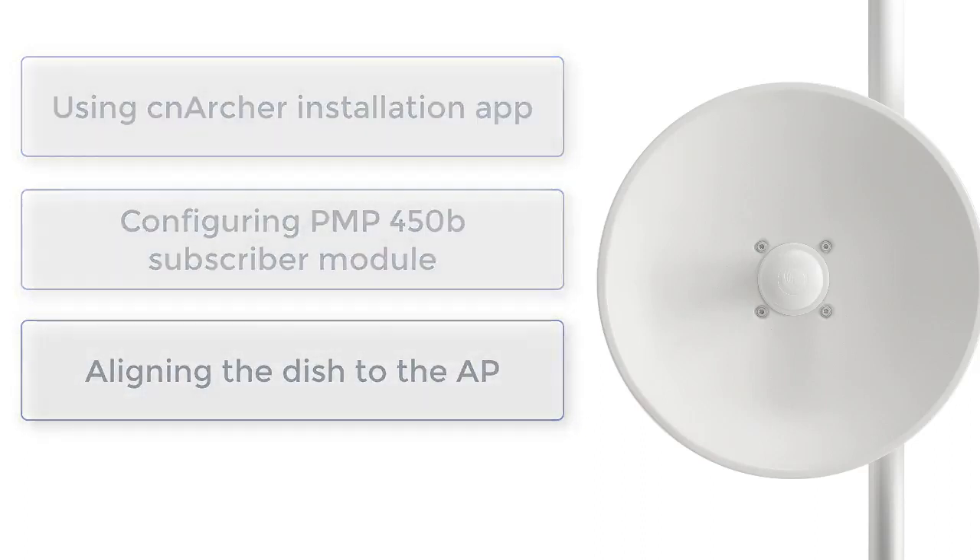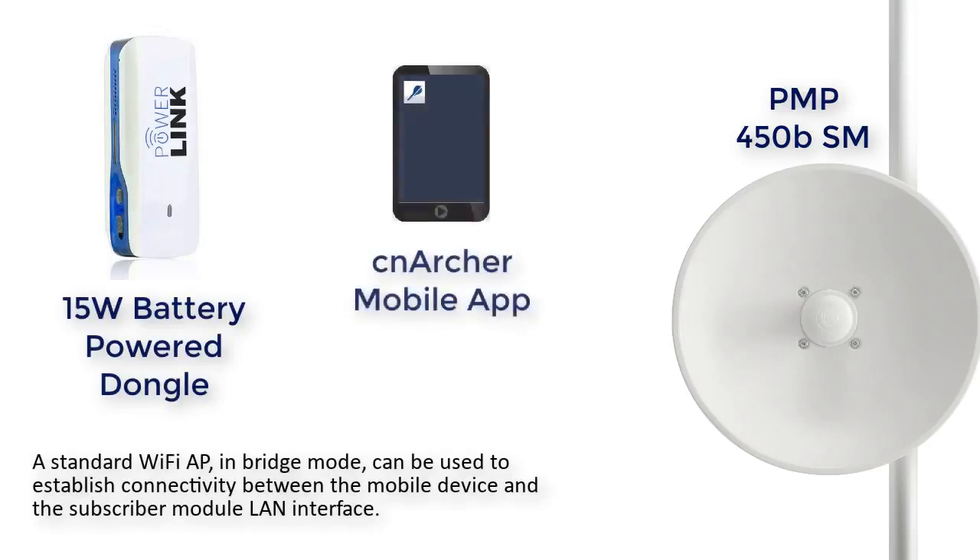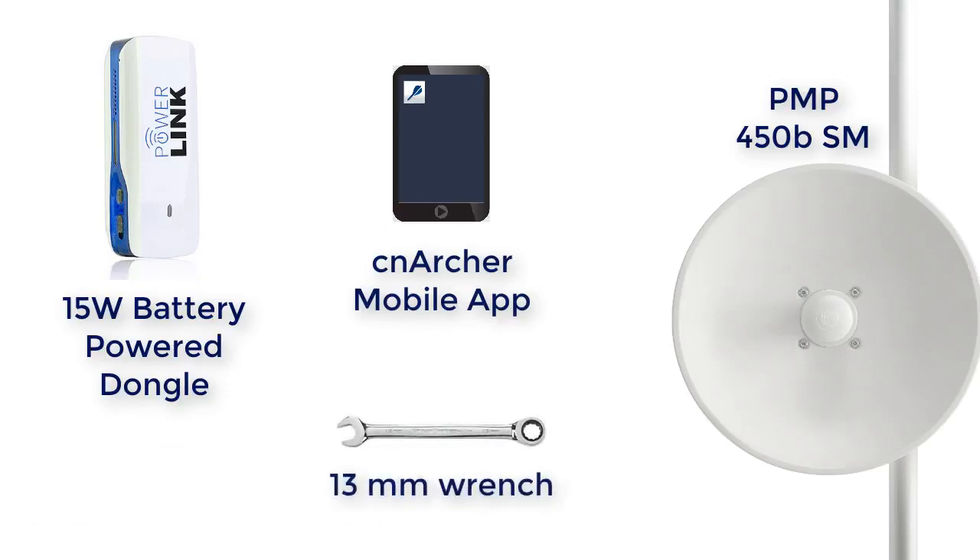To accomplish these tasks, we will be using the following equipment: a PMP450B subscriber unit already mounted to the pole, an approved battery-powered dongle such as this unit from PowerLink, a cell phone with the latest version of the CN Archer app installed, a 13mm wrench, and optionally a torque wrench, which is recommended for final tightening of the mounting bolts.